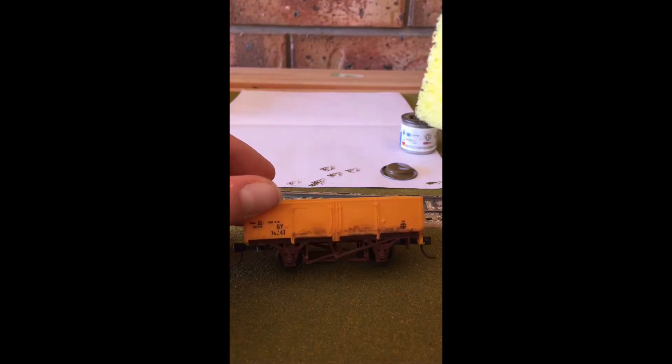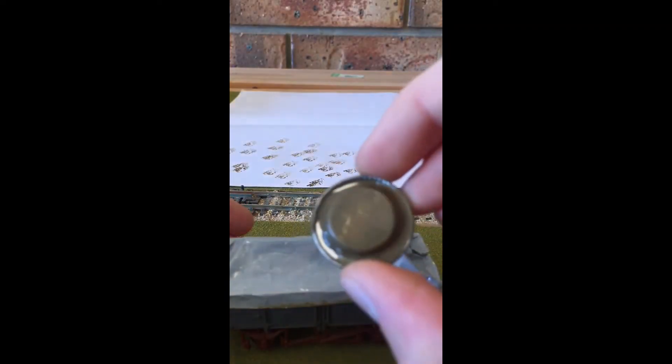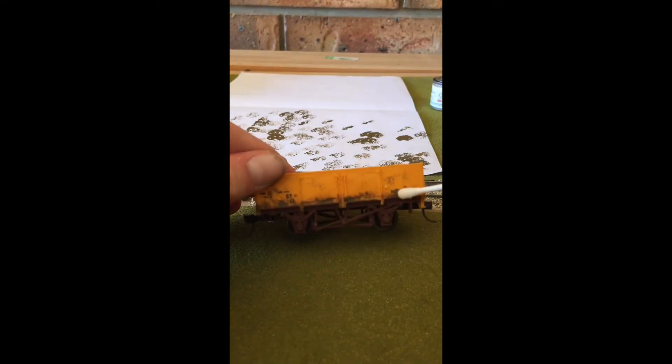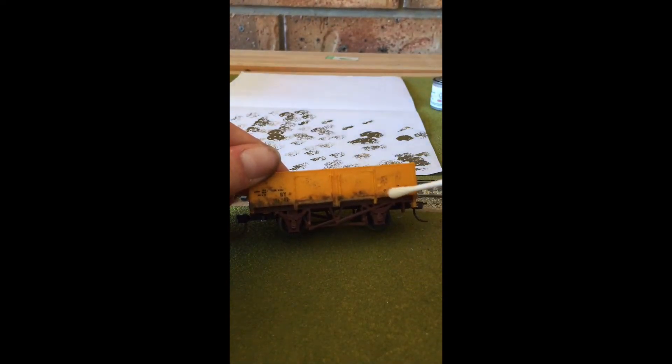Just repeat the dabbing lightly — you can do as much as you like. Sometimes your paint may run out, so I'm just going to quickly refresh that. Now if you like, you can grab a q-tip and some turpentine and rub bits off if you think it's too thick. It really doesn't matter, but you don't want it to look too thick. The turpentine can give it an alright looking effect, so I'm just rubbing it off like that.